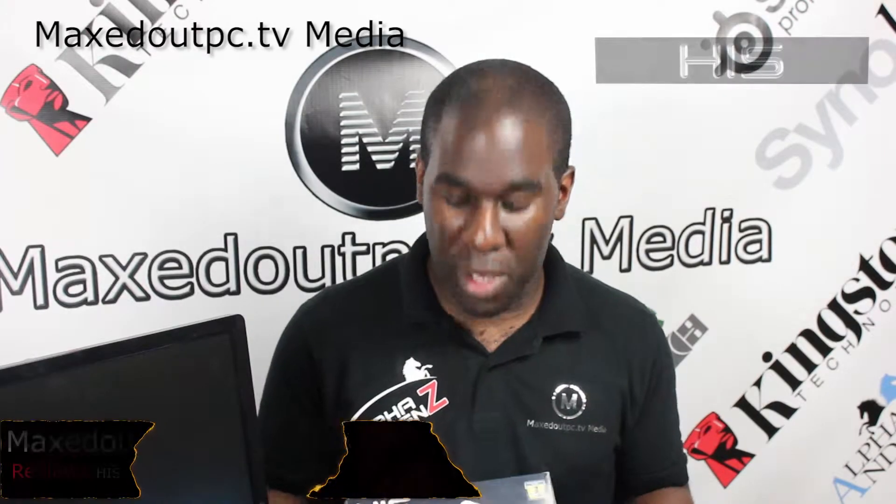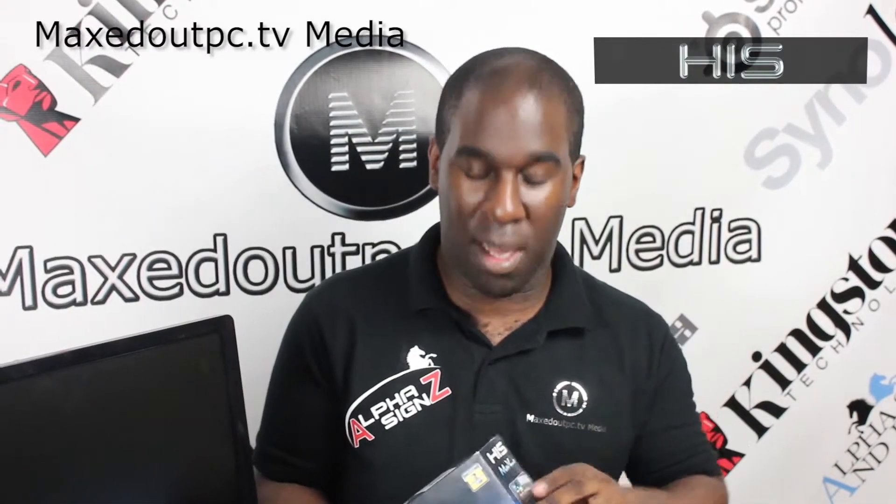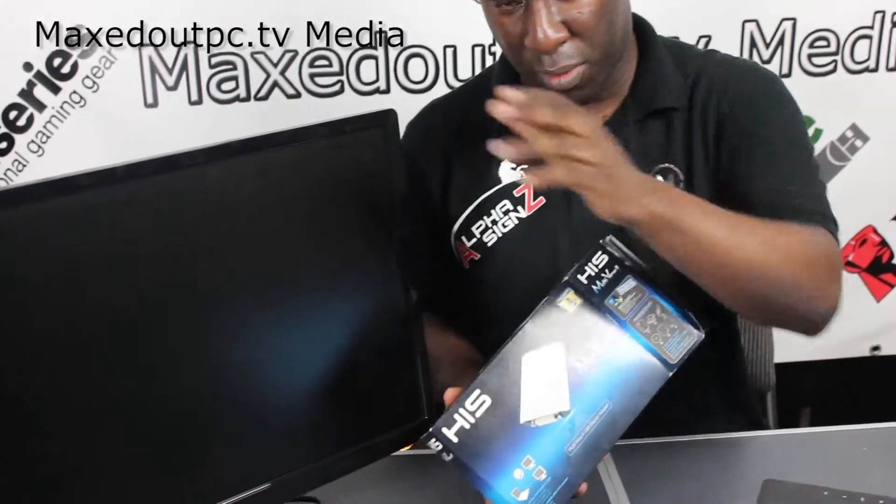Welcome to Max Out PC TV. We have the HIS Graphic Adapter USB 2. HIS also make USB 3 Graphic Adapters as well. So you can add an extra screen — say if you're using a tablet, laptop, another PC or Mac — you can actually have an existing screen and do more work with both screens going together.